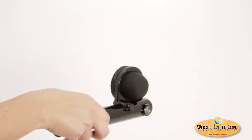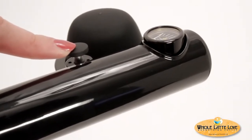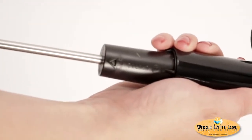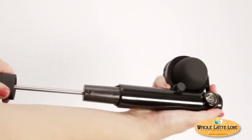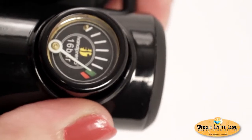Here's how it works. First, turn the Hanpresso so you can see the pressure gauge. Make sure the infusion button is up as shown here. Twist the pump handle counterclockwise to unlock. Now pump the handle until the pressure gauge reaches the green zone, which indicates 16 bar of pressure.